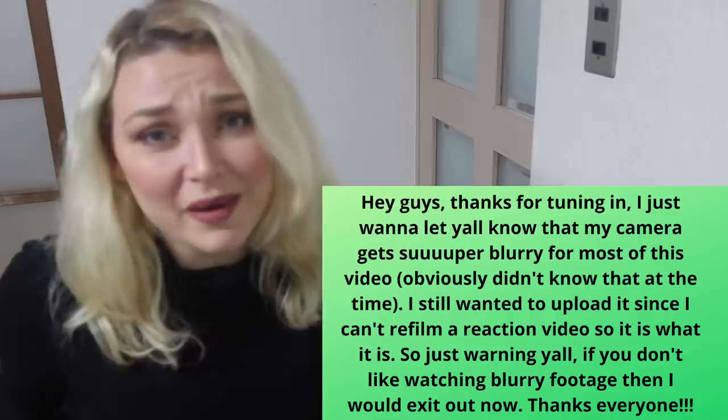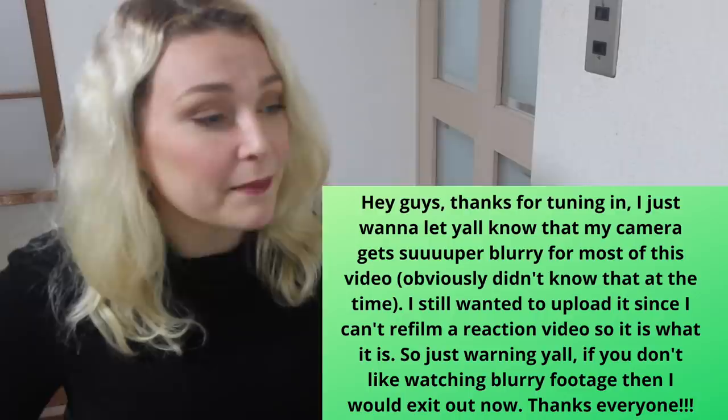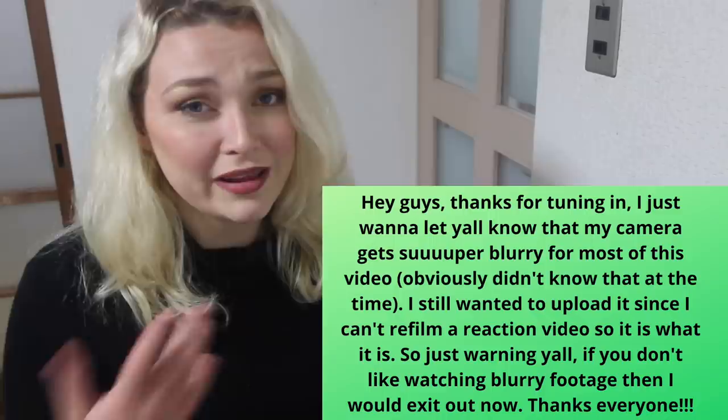Hey guys and welcome back to another video. My name is Courtney and I am from New Zealand but I currently live in Japan, but I move to America next year, and I love sports so much. I've been reacting to a whole lot of American sport videos. So in today's video we're going to be looking at MLB head shots — I'm guessing this is when someone throws the ball at their face. That's just a guess. Let's do it.